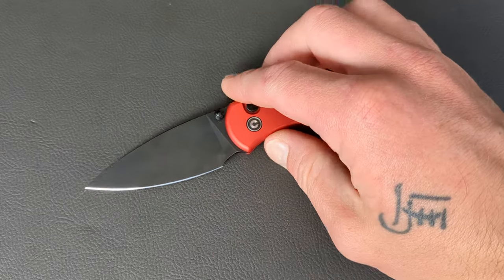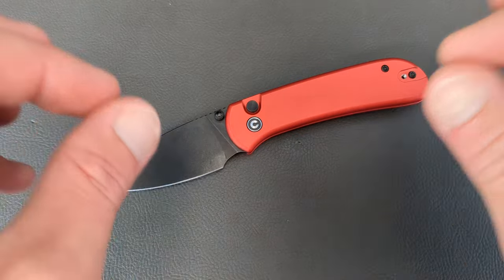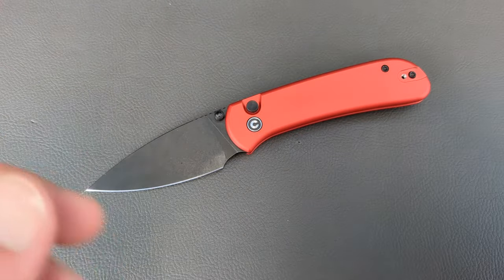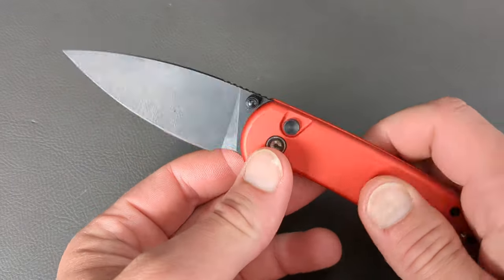Welcome to G-Ball Vision everyone. Today we are talking about the five best Civivi knives so far in 2023, in my opinion of course, and I'd like to kick it off with the Civivi Cubit.